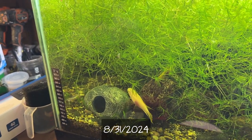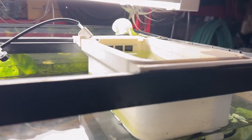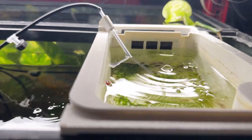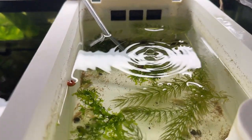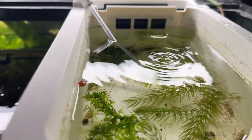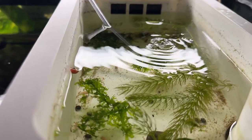I siphoned it out and put them in a fry tray. Here's the fry tray — got it from Lowell's Fish Lab. They're in here, and there's also some plants: a bit of subwassertang, a little bit of hornwort. I put a couple of ram's horn snails in here, small ones, to kind of help keep it cleaner. And they work, but they've also made more.